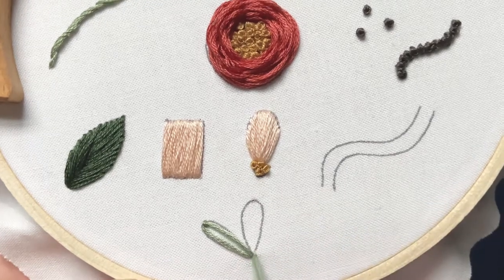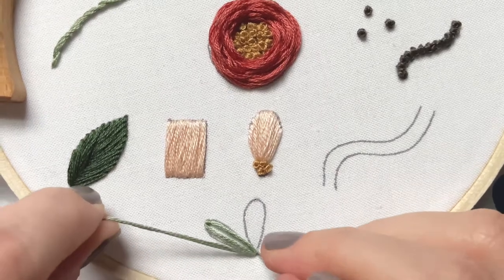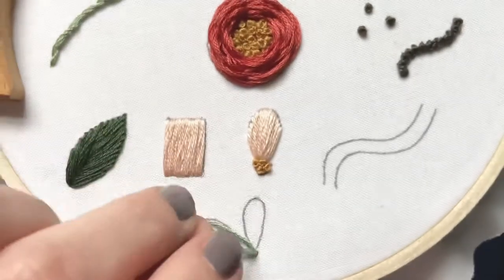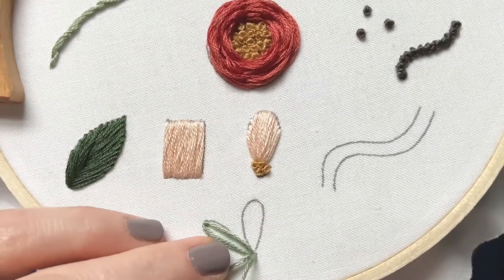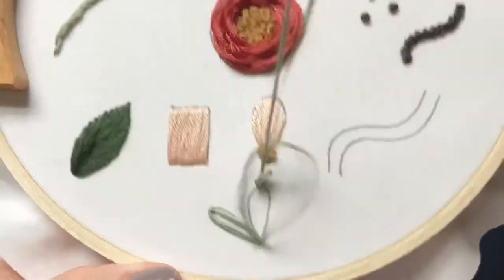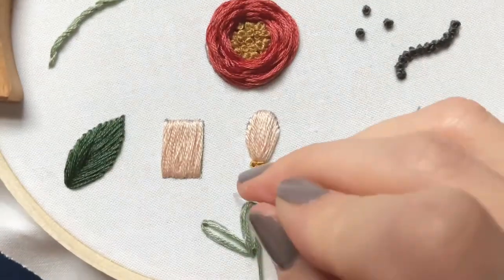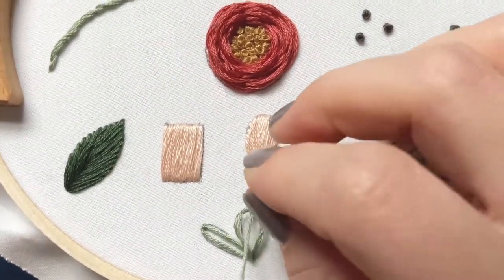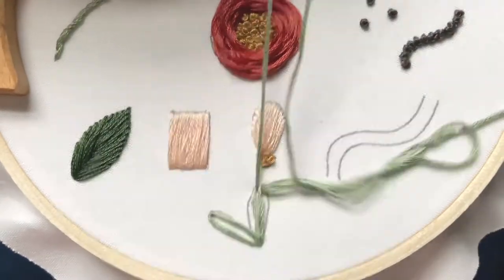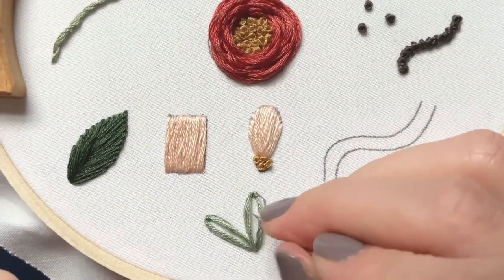So we're going to do it again. Come down to the bottom of the petal, go back down right next to it, hold on to the floss so you don't lose it, come up in the middle, put the floss around it, pull straight up so it's nice and tight, and then go right back down that same hole. You can fluff it out a little bit if you need to.